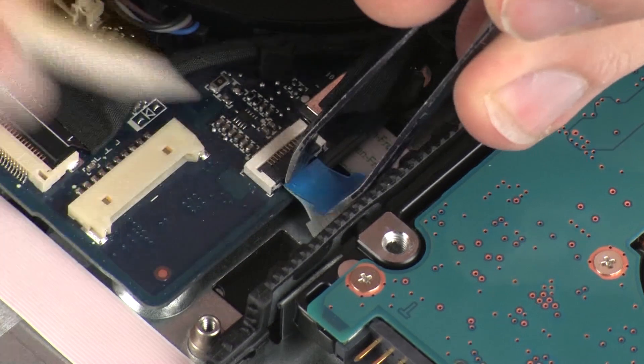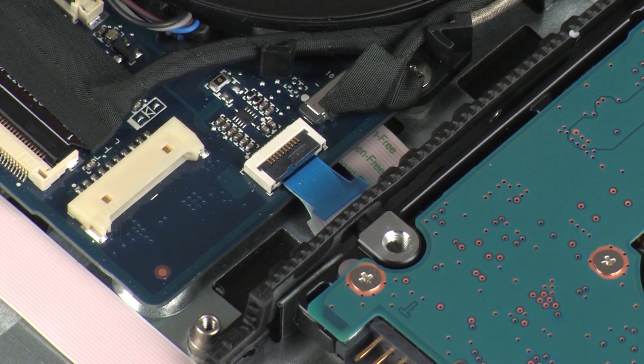Press the locking bar down to lock the cable into place. CAUTION: Use care to prevent damaging the ZIF connector and ribbon cable.